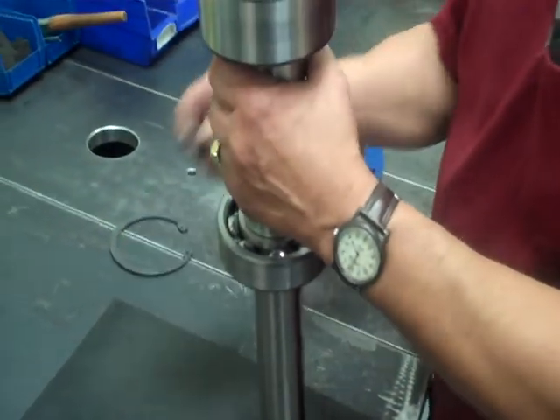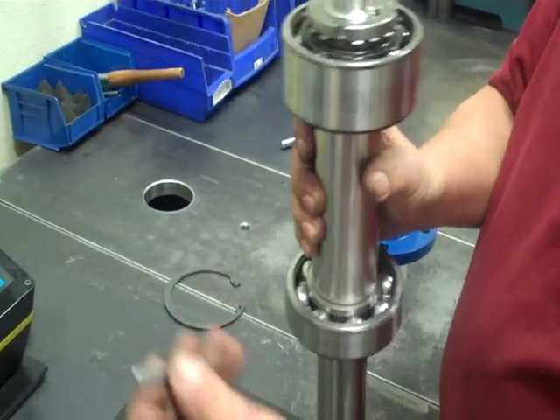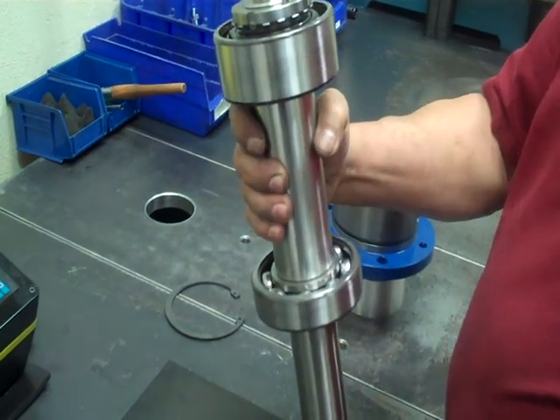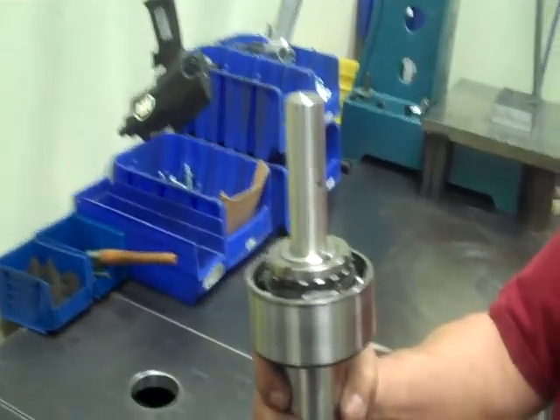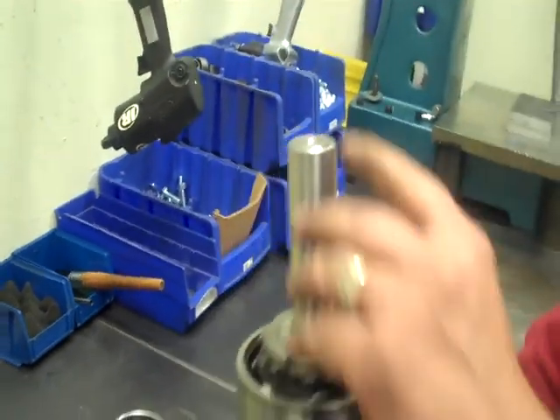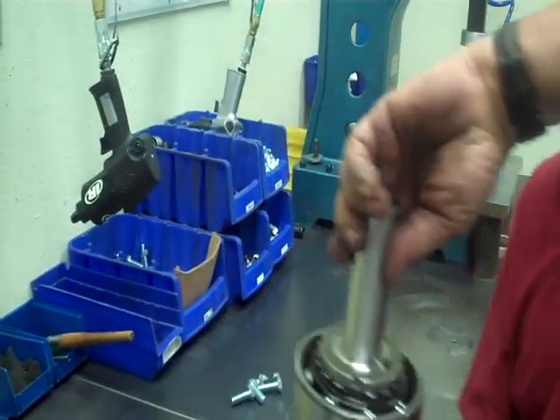We have a little key that we've ground down. It fits right in the shaft here. That way you don't cut up that O-ring as you slide it through the bearing housing. It's a little tool we made — we just ground down a key.